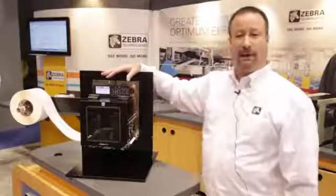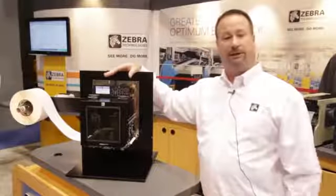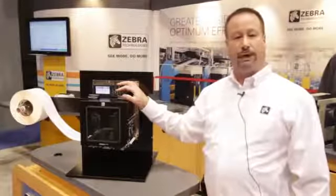First off, the PAC nomenclature is going away. We're going to a ZE500 naming convention — that's ZE for Zebra Engine. There are many changes in this as it's a ground-up redesign.